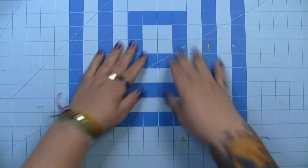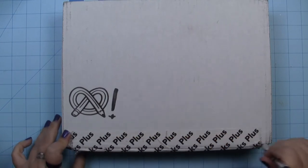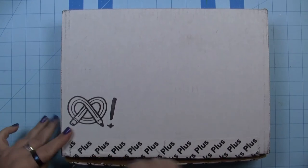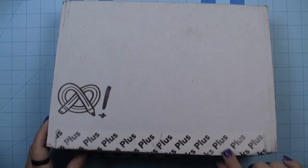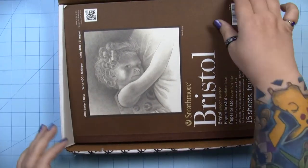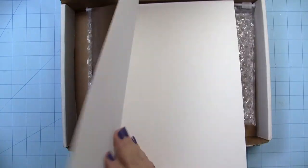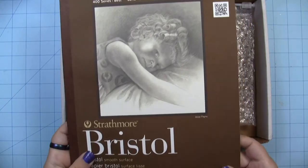Hey guys, it's Lex. The mail came about three minutes ago so let's see what we got. I'm opening this upside down! This is my first Art Snacks box and I'm really excited about it. I got the Art Snacks Plus box. First thing we see in here is some Bristol board - 400 series, smooth surface, 15 sheets. Sounds good to me.